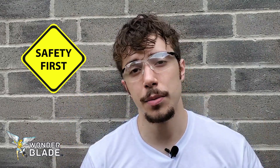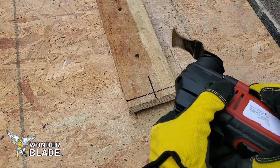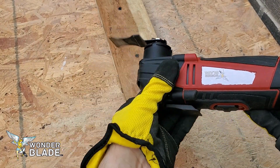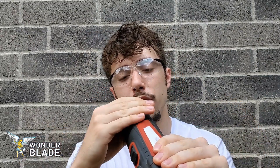Now when using an oscillating multi-tool to make precise and straight cuts, when gripping it with two hands — specifically if you're cutting downwards or cutting like this — you don't want to grip it with all your might. This isn't a grip strength contest. Use your fingers, kind of like you're pinching something but with all your fingers, one hand here and the other here.